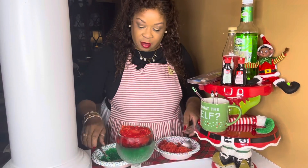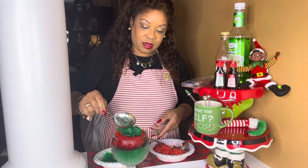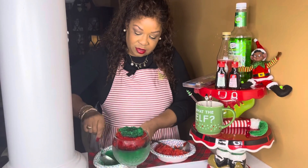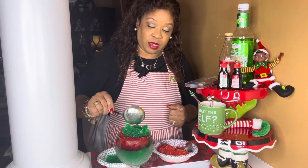My granddaughter saw me making this drink and she said, 'Grandma, can I have some of that drink?' She's my little mocktail drinking buddy.